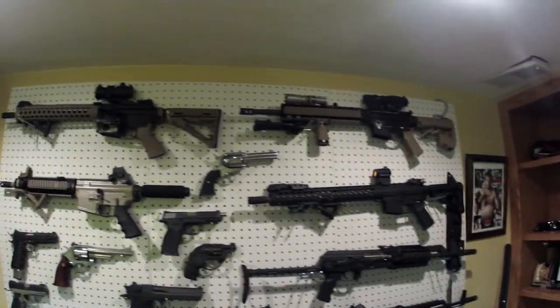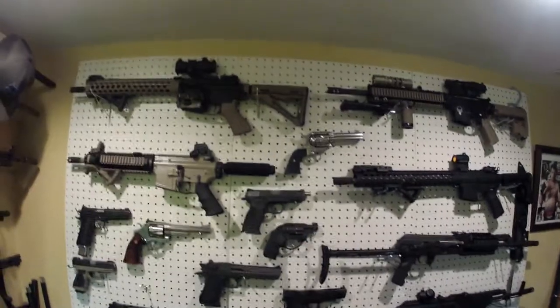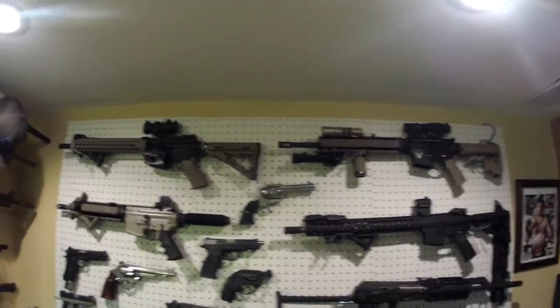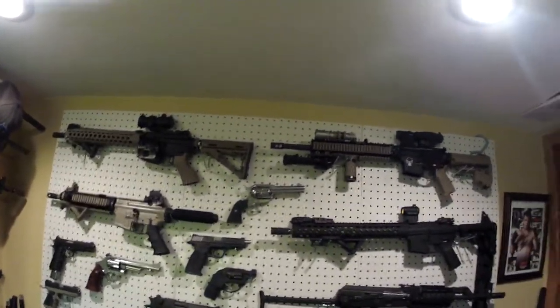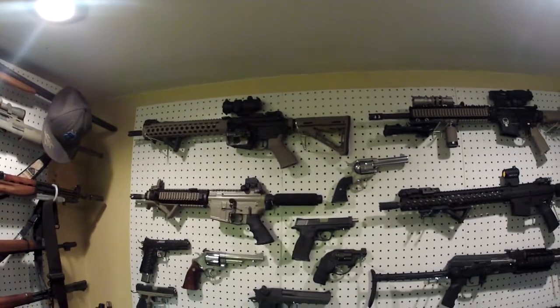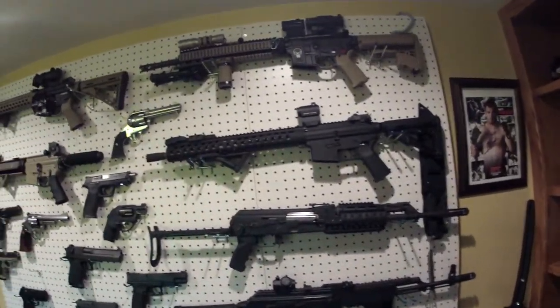Hey guys, just wanted to make a quick video with the new camera I picked up today. I got the GoPro Hero 2, something I've been thinking about getting for quite a while, and I pulled the trigger on it today. So far I'm very impressed — it's very small, it almost looks like a toy, but the video quality seems to be pretty good. This is gonna be the first uploaded video I've made, so let me know what you think in the comments.